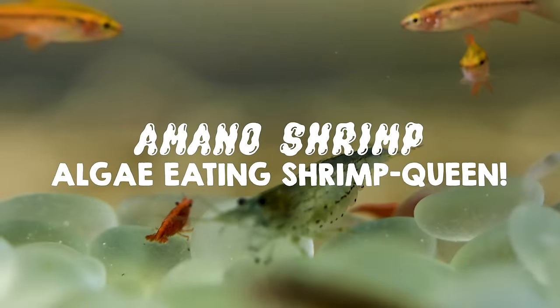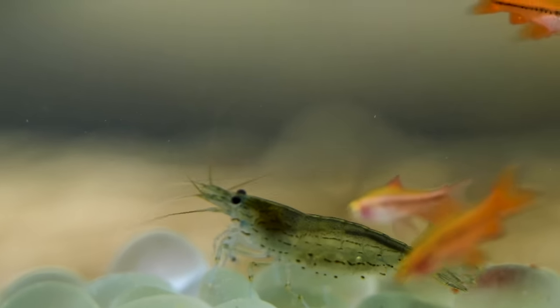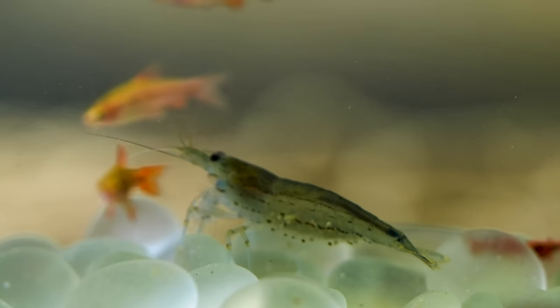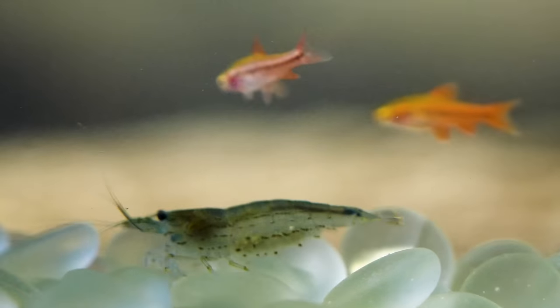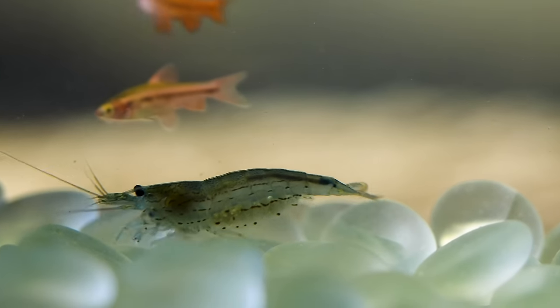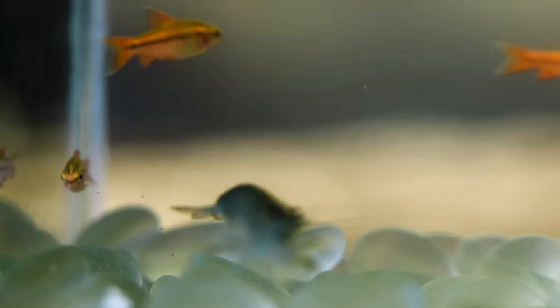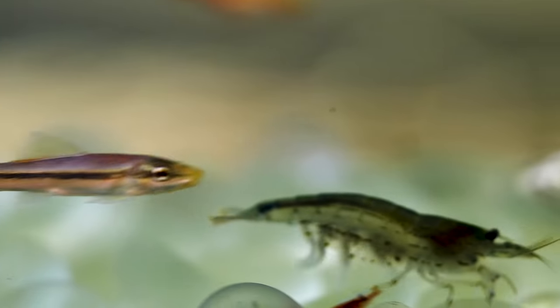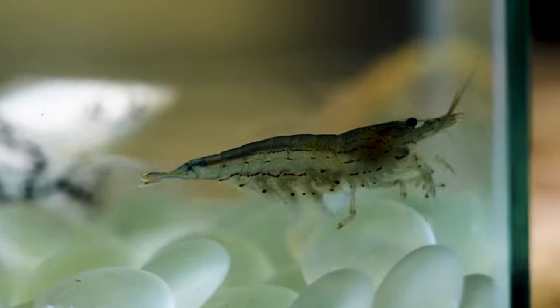Let me introduce effective algae-eating shrimp — these are the Amano shrimp, also called Japonica shrimp. These are good algae eaters when they get larger. This is a large one — this is usually what you find in stores, but this is where they get. They're pretty hardy and they do a good job keeping down some of the little hair algae that starts to develop. That is the famous algae-eating shrimp, also referred to as the Amano shrimp. We go into more detail on our previous shrimp episode.